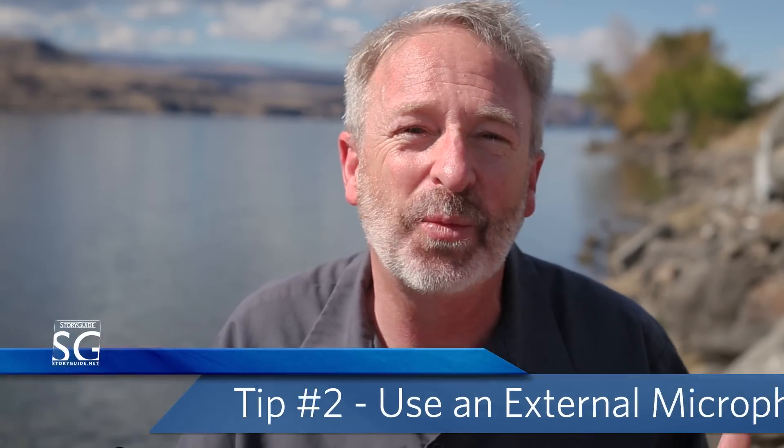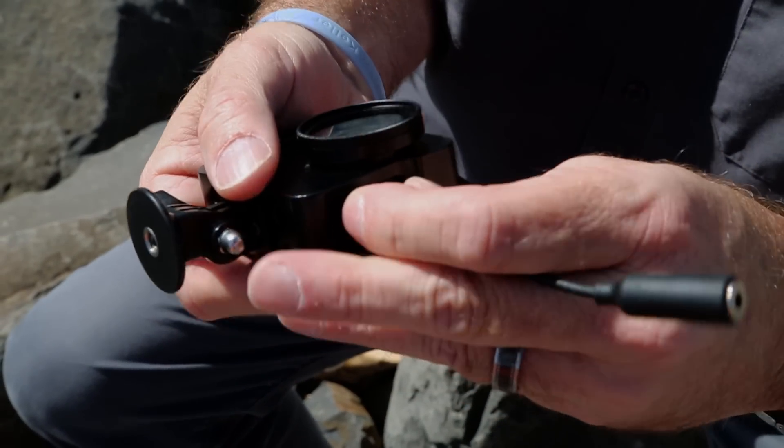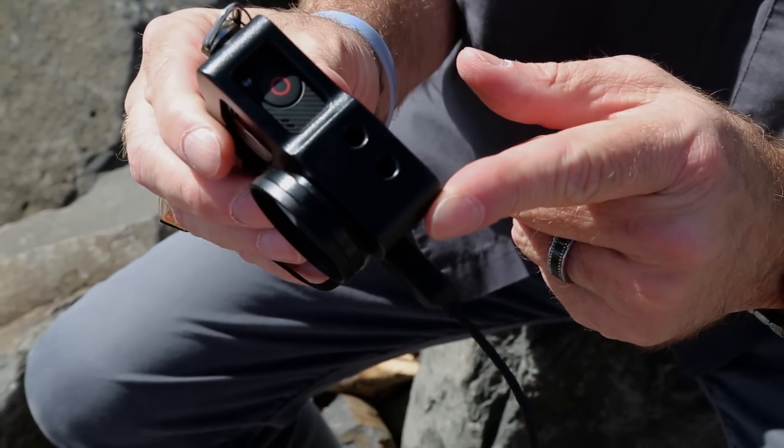If you want to use an external microphone — and trust me, you'll want to use an external microphone — there aren't any really easy options with the GoPro. Older models used to have a microphone jack, but that went away with the Hero 3. Today, about the only solution is to use a mini USB audio adapter. This thing plugs right into the side of your camera, which again means you're stuck using the non-waterproof skeleton housing.